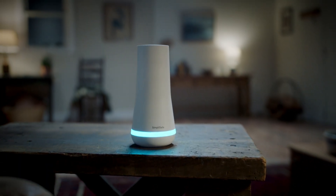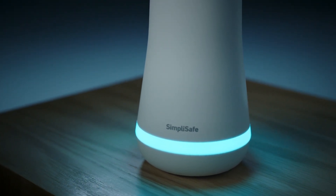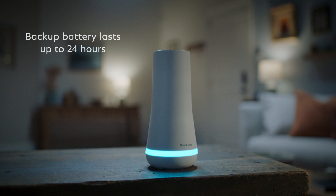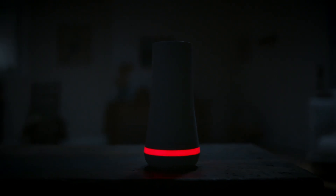The Wi-Fi connection means you can use SimpliSafe anywhere in the country, even in areas with weak cell connections. The base station also has a 95 decibel siren, plenty loud to scare off an intruder, and it has a backup battery that lasts up to 24 hours, so you're safe even without power. It recharges as soon as power is restored.